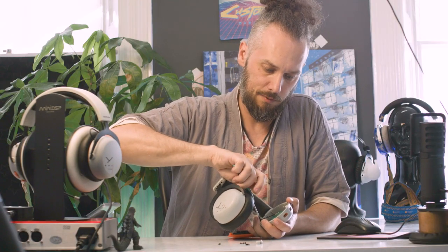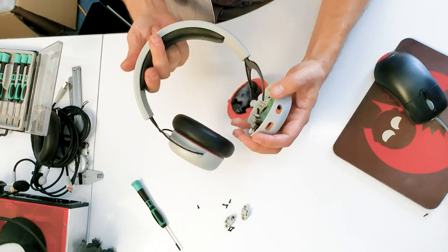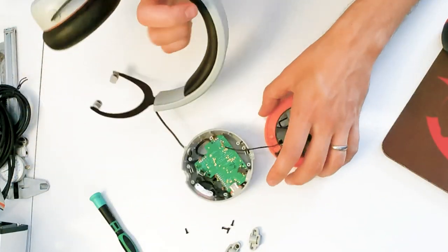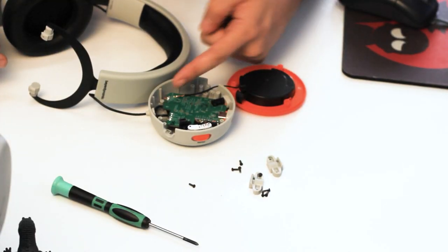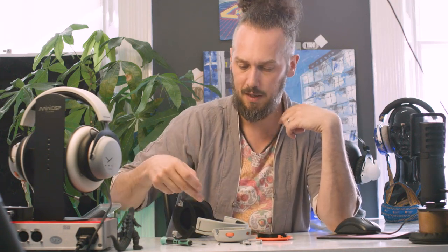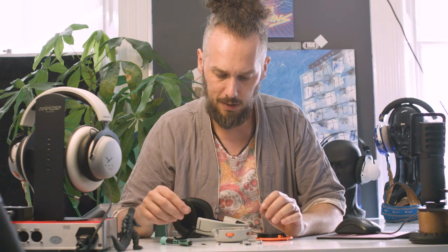There are a lot of screws in these — quite unusual for a Beyerdynamic headphone, they're normally quite lean on the part count. That's the earcup removed from the headband. This will have extra wires going through the headband because you've got a feed from the microphone on the other side. Here you can see we've got the same driver with a separate enclosure and a bass port which links to a little hole. It might be an interesting experiment to try covering that hole and see how it changes the frequency response — if you're getting too much bass you could probably just put a bit of tape over that bass port to reduce it.